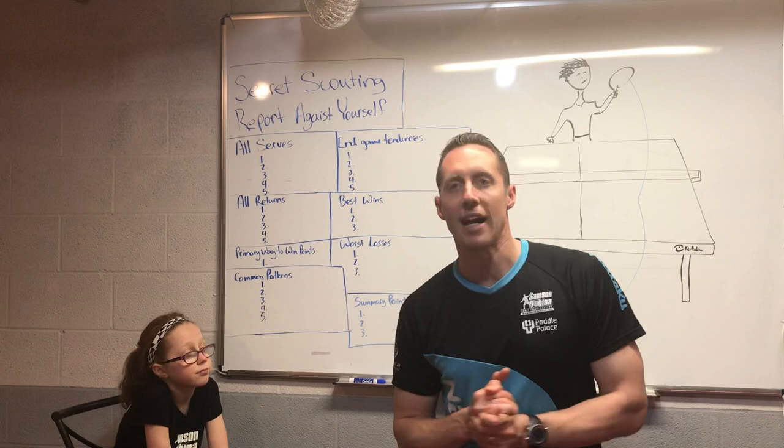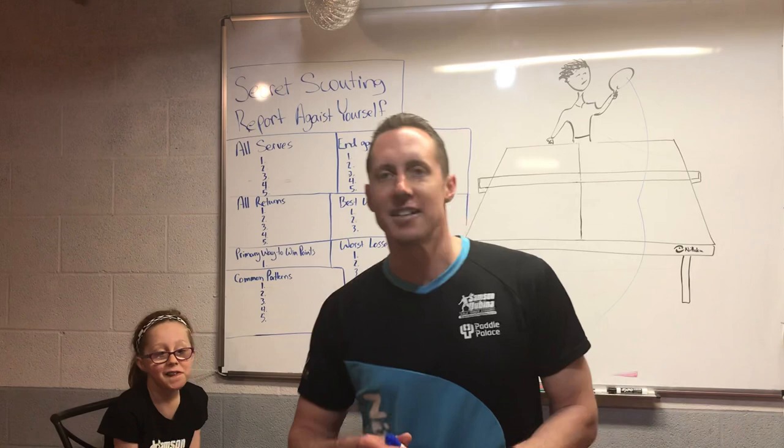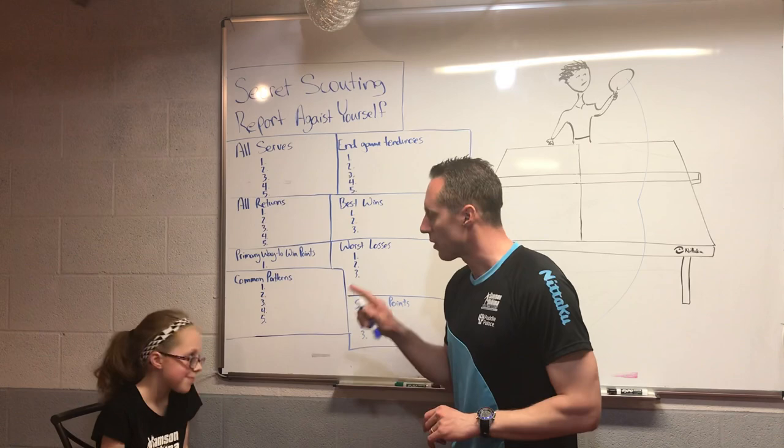We're going to start by asking Fiona: if you were to design your own practice session right now, what kind of things do you think you would want to work on? "I don't know." And that right there is the classic answer I get — people say, "Well, I don't know, I thought you were the coach, maybe you should tell me." So I want you to think, and then give me an answer as to what you think you should practice.